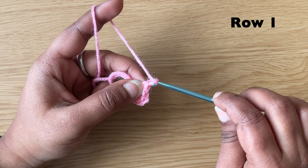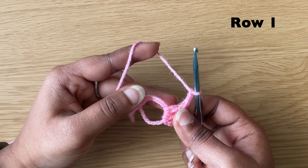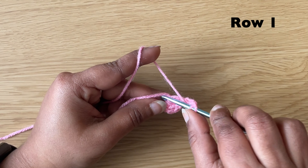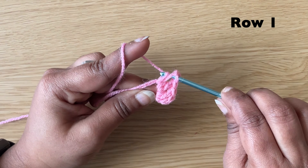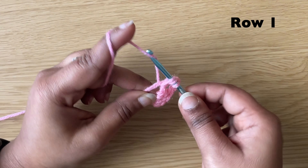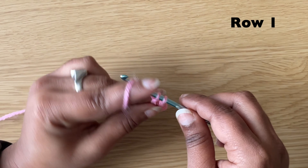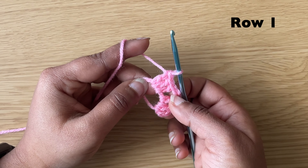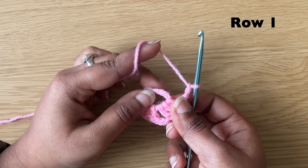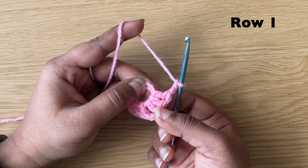Then make a chain of two — that creates a corner of the square. After that make three double crochets in the center, then make a chain of two. Make three double crochets in the center and chain two two more times.